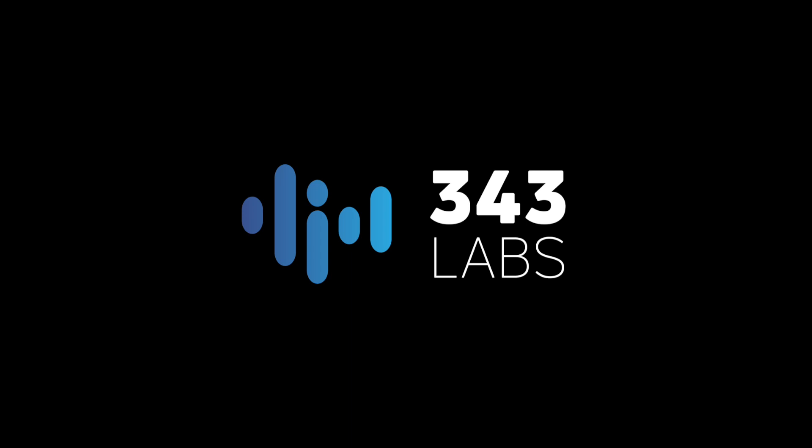So that's a good overview of this finger drumming layout. My name's Nick, we're here at 343 Labs. Please check out the other content on our YouTube channel and stay tuned for more videos. We'll see you next time.